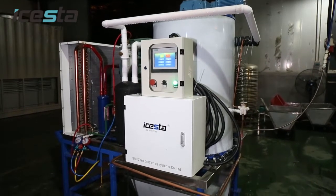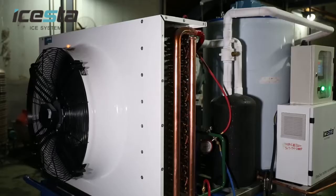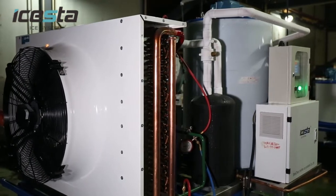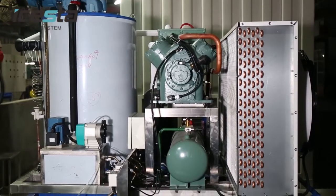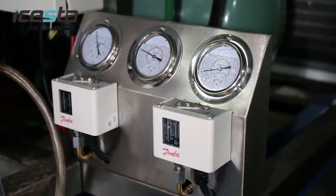ISTA Quality Flake Ice Machine is assembled with its robust ice-making evaporator and world-renowned refrigeration components. Sufficient cooling capacity assures ice production capacity.